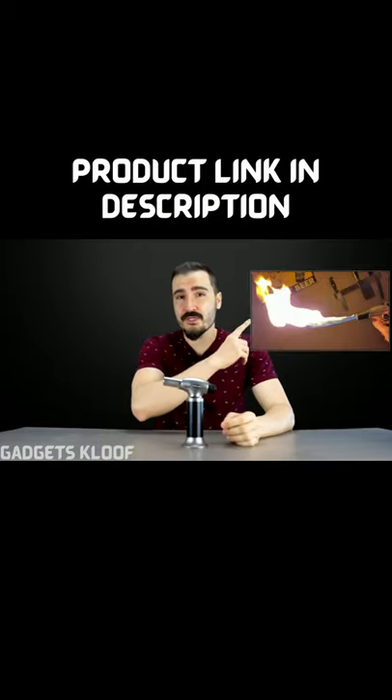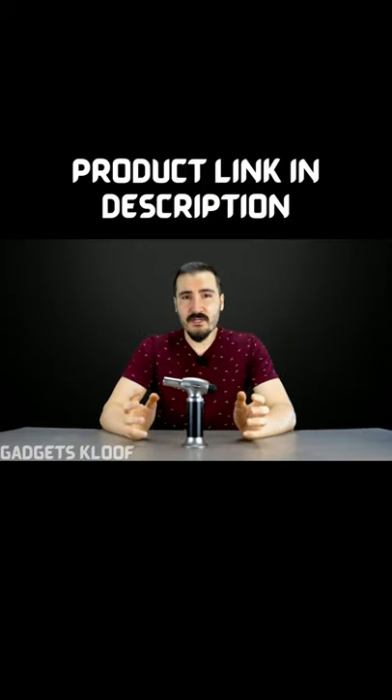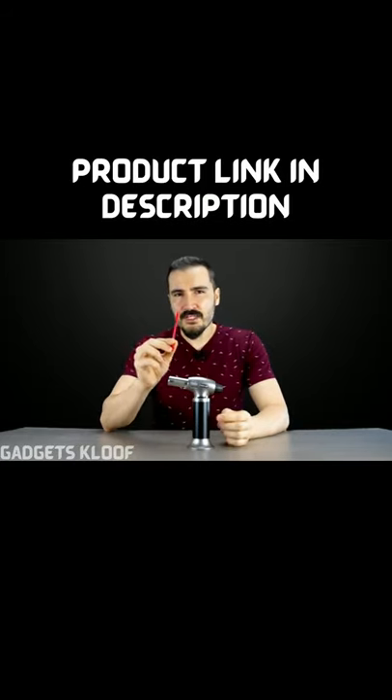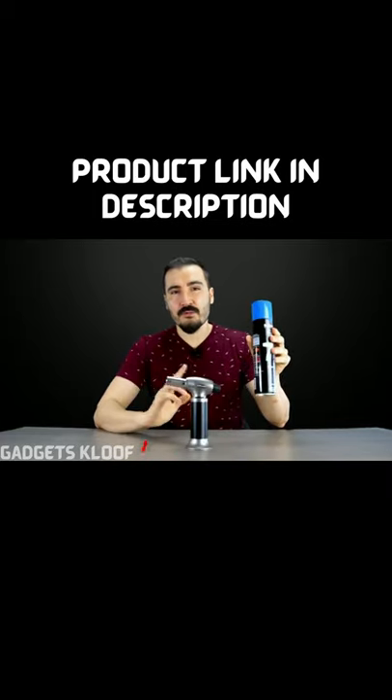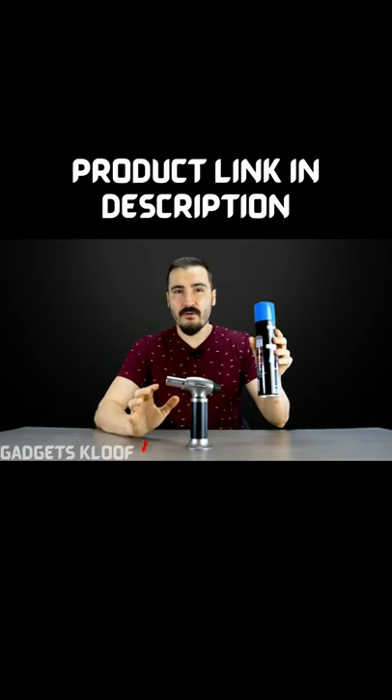If you encounter a problem like this picture, do not worry. This is because of the high-pressure gas in the torch. Just simply use the red inflation tool to release the gas from the torch, and then refill the torch with the butane gas and let it rest for 5 to 10 minutes.